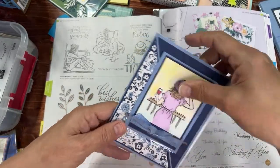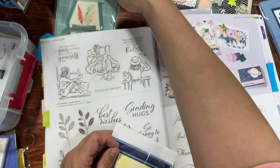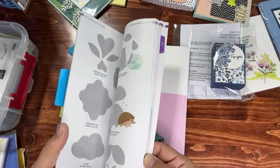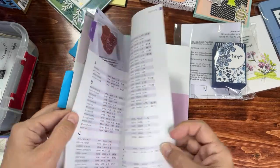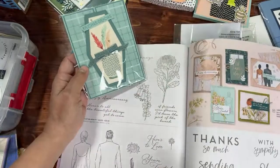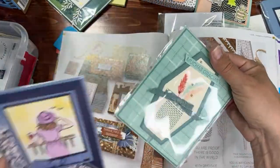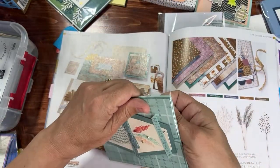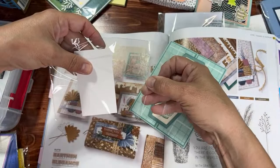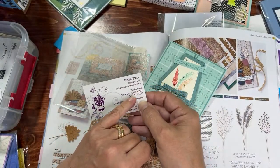Speaking of Earth and Elegance — I saw one made with that. It's actually Inked Botanicals paper but made with the Earth and Elegance stamp set, also called Earthen Textures, page 71. I'm using some of this Inked Botanicals paper along with Countryside In paper for two of my card club cards this month. I'm always changing things up with fresh new products. This one is from Dawn Stock in Ohio.